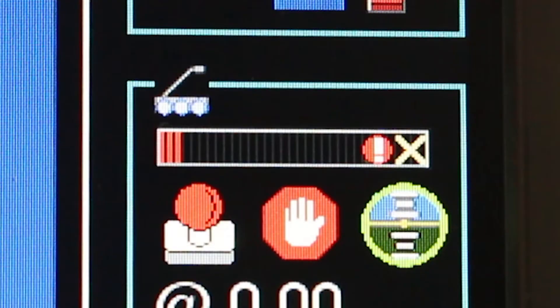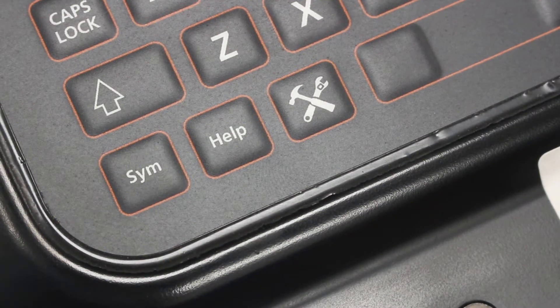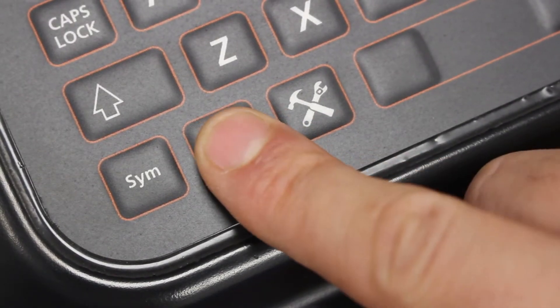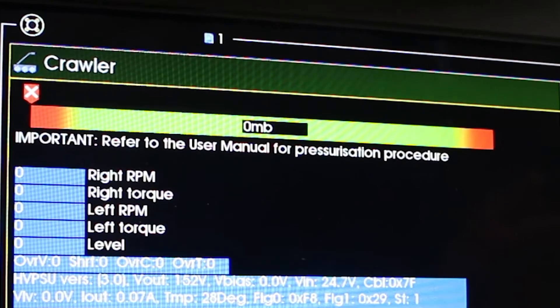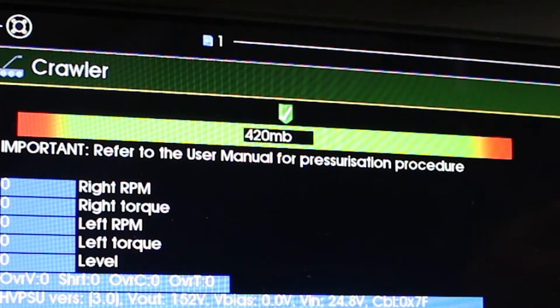A white and red cross icon indicates that the module is over-pressurized. To access the pressurization operation mode, press the help key. From the on-screen menu, select the module you want to pressurize — the crawler or the camera.